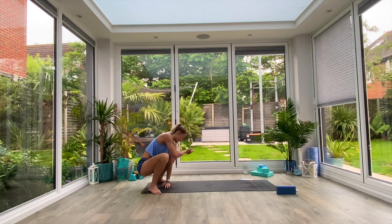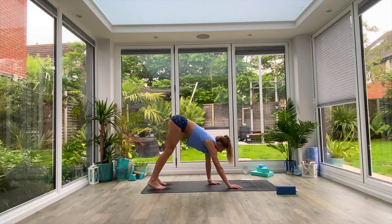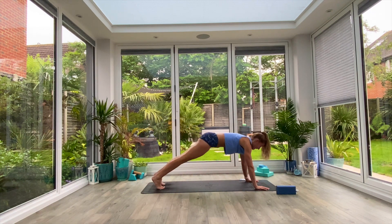Take the left hand to the floor, inhale to lift and twist to the right with the right hand, exhale release, switch sides. Inhale to lift and twist to the left with the left hand, exhale release. Both hands to the floor, heel-toe the feet back underneath your hips, walk your hands all the way to the front of the mat and we'll take a vinyasa.